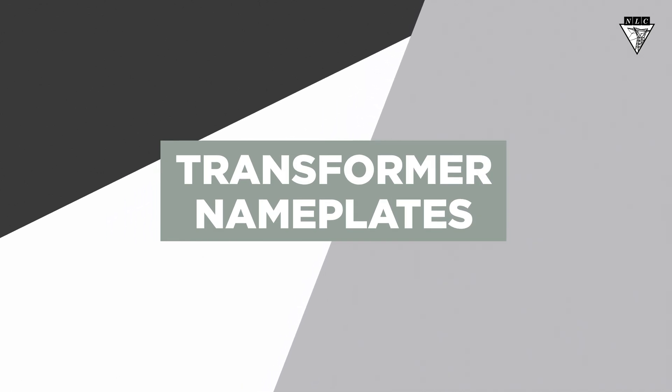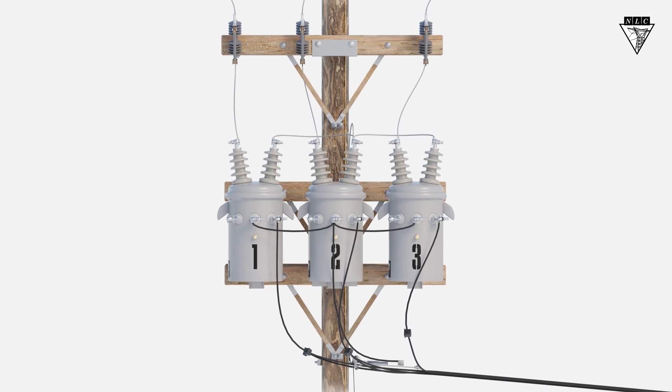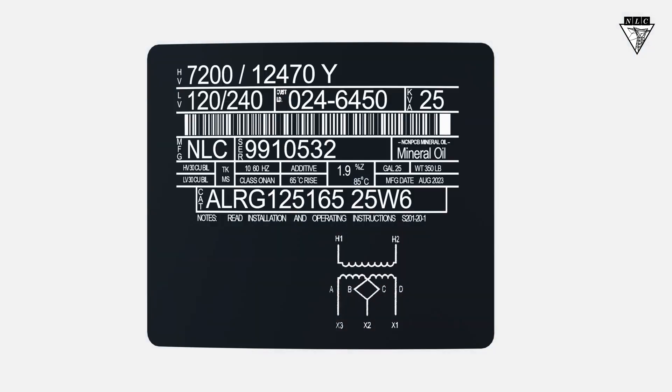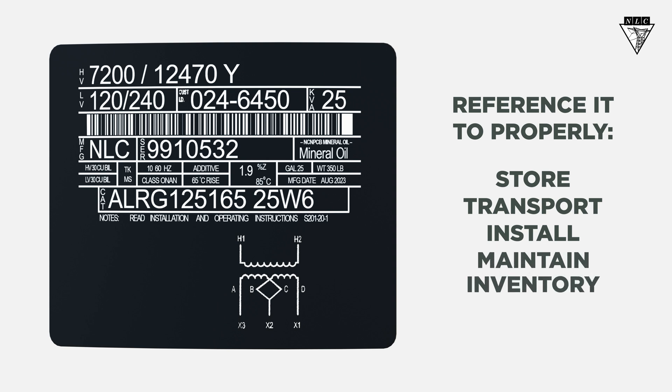When working with transformers, it's important to know exactly what applications each one is designed for. All the key info about a transformer is located on its nameplate, and you should reference it to properly store, transport, install, maintain, and inventory your transformers. Let's look at what you'll find on a nameplate.